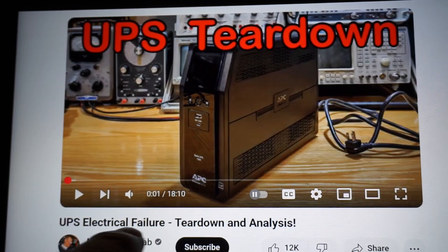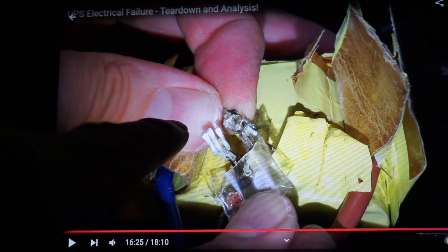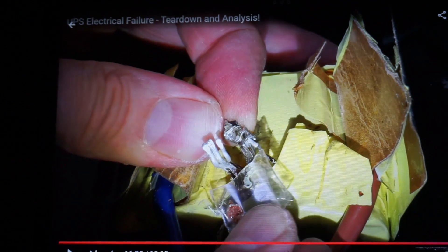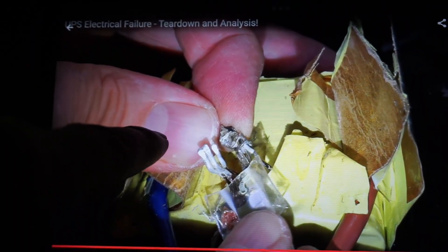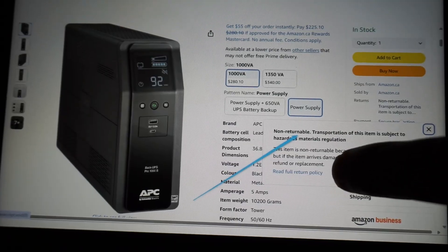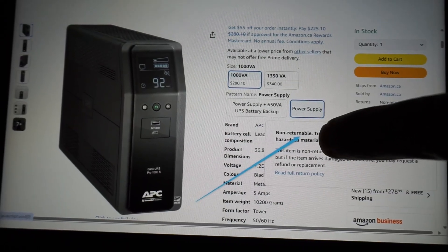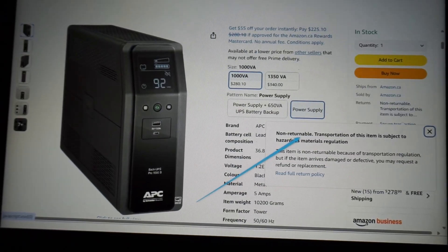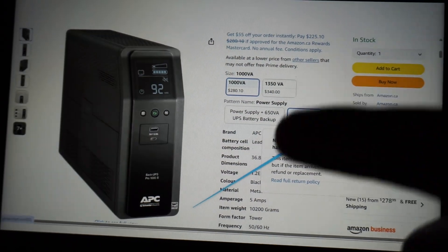Mr. Carlson had an APC unit very similar to the one I had just ordered that had failed on him. Being Mr. Carlson, he took it apart and found that they had used aluminum wiring at the transformer rather than copper, and that the solder onto aluminum does not hold up. I went on Amazon, took a really close look at reviews on that unit, and people were reporting this very same problem. I scrambled to cancel the order — it had not shipped yet, which was lucky, because they have a very strict no-return policy on these due to the battery, and also the weight.